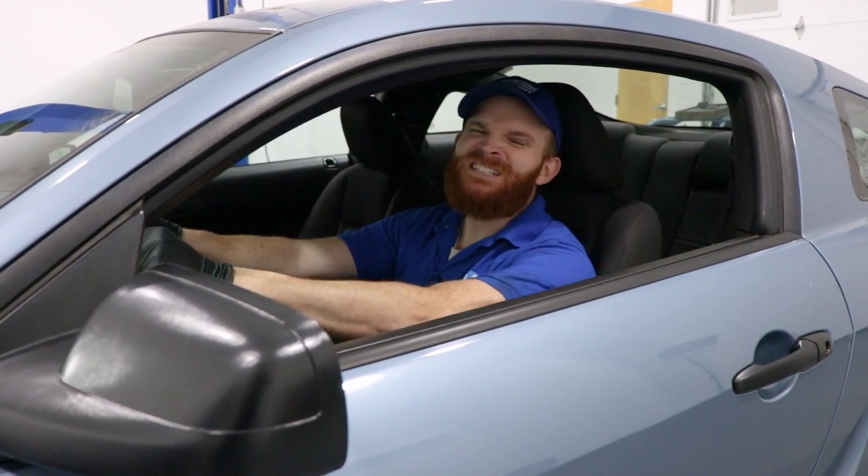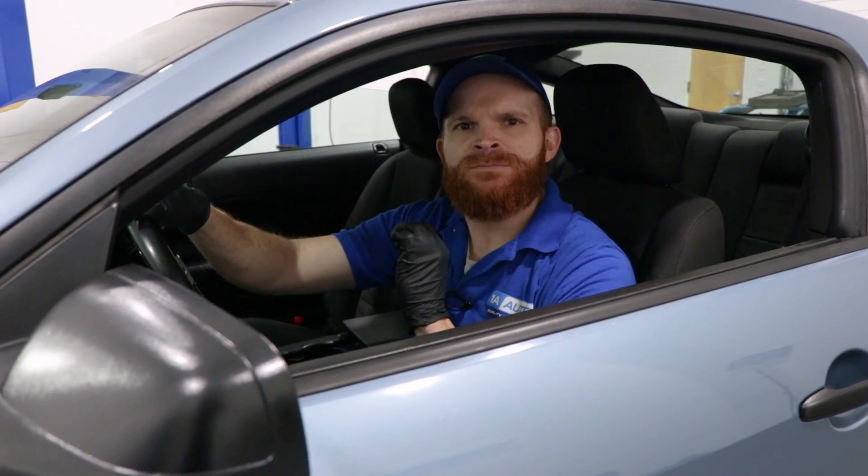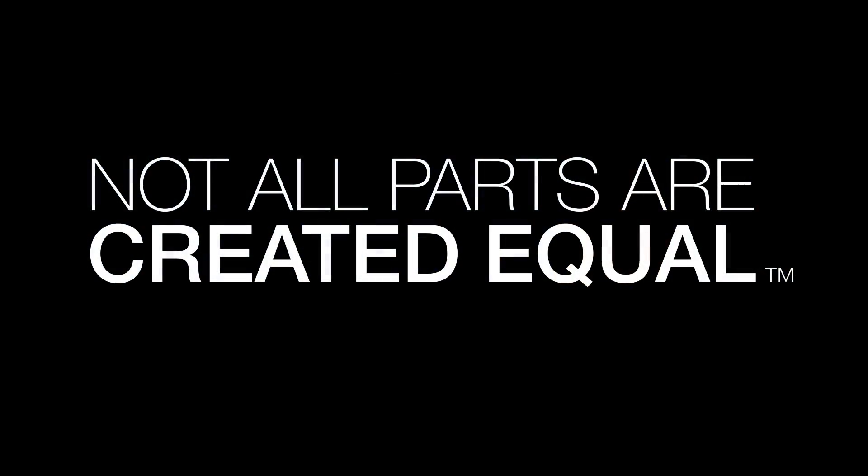Dead battery. You know what? Let's talk about how to avoid this situation. Hey friends, it's Len here from 1A Auto. Today we wanted to go over a subject called battery maintenance. There's going to be several things that we're going to cover in it, so make sure you stay tuned.